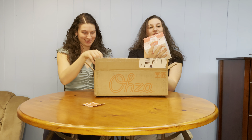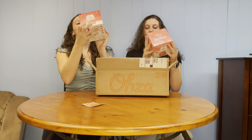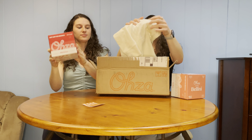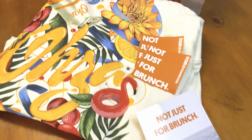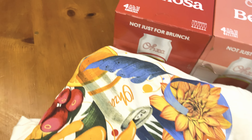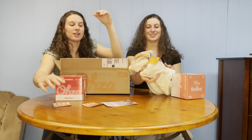We have the classic Bellini — four 12-ounce cans pre-made — and four cranberry mimosas, also 12-ounce cans. We also got a very cute sweatshirt with branding on the back, and a little OZA postcard as well.